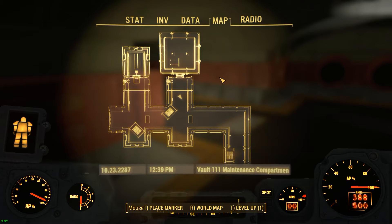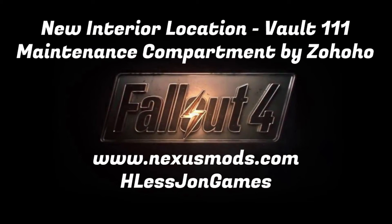This has been your 140 quick look at new interior location Vault 111 Maintenance Compartment from NexusMods.com, brought to you by HListJohn.